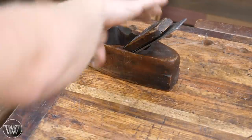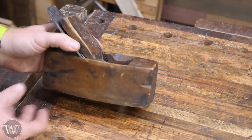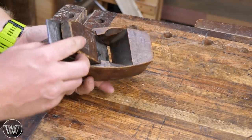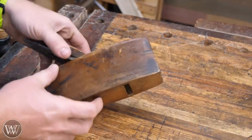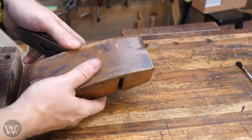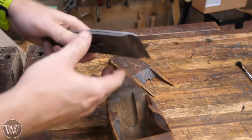This plane is a bit of a Frankenstein — it's got pieces from all sorts of places. The wedge is from a different plane and is at a weird angle, the iron is a little bit too big for it, plus there are a few cracks in the body, and there are a lot of little things that need to work to make this actually function. But with a little bit of work, we can make it work as it is.